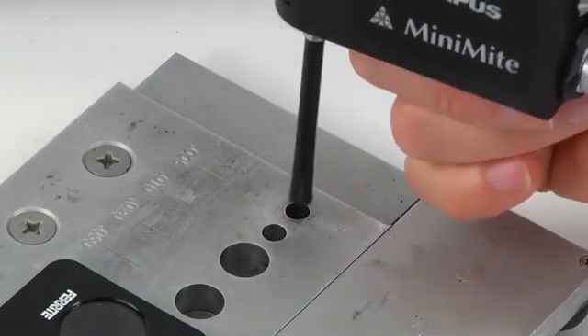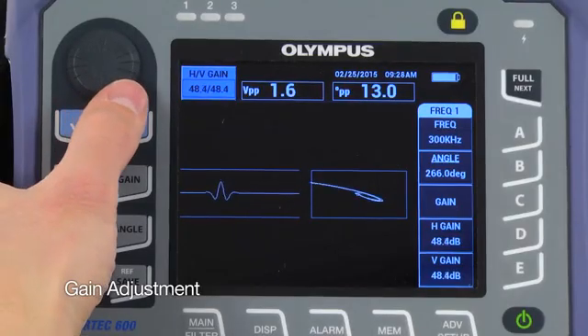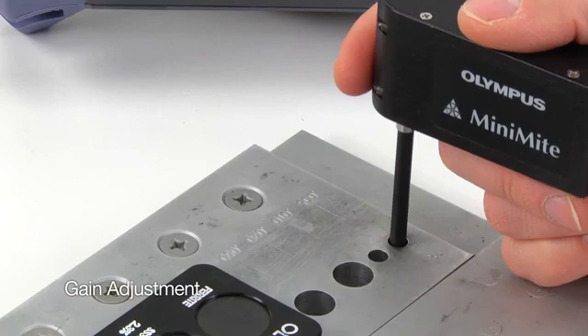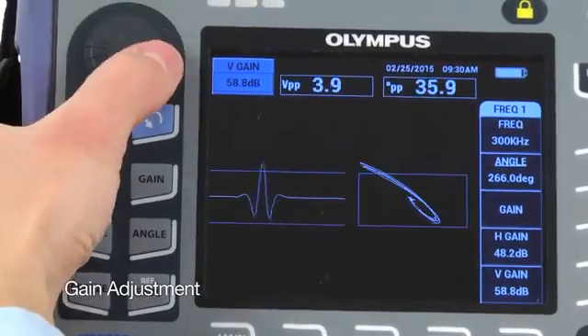Insert the probe into a fastener hole that has a defect. Press the Gain key and set the gain as desired. Hold the probe steady and while it's rotating over the defect, press the Gain key two more times and then set the vertical gain until the signal reaches full screen height.